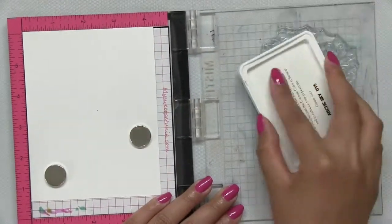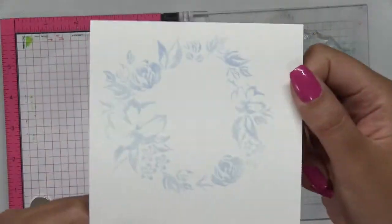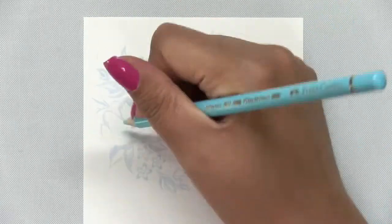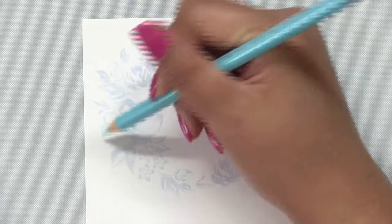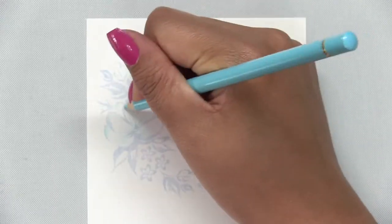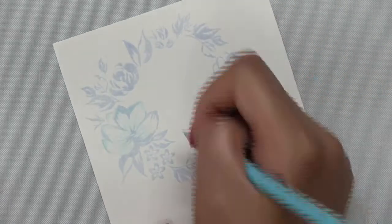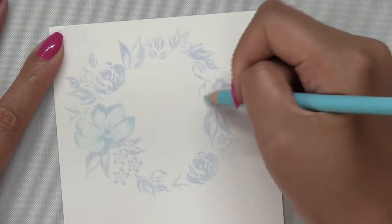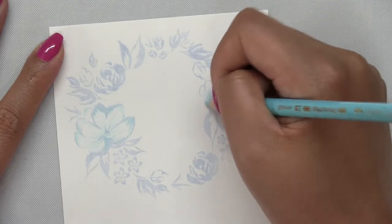Next I'm going to take this gorgeous wreath stamp from our watercolor wreaths. It's a coordinating stamp set with that 3x4 set, and I stamped it in our arctic sky dye ink. This is a soft cool blue ink and I stamped it onto some regular cardstock. Then I'm going to color in the images using my Polychromos color pencils — if you don't have this brand you can use any color pencils in your stash — using a light soft blue to color in the blossoms in this watercolor wreath cluster image.